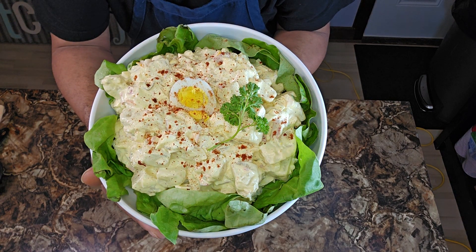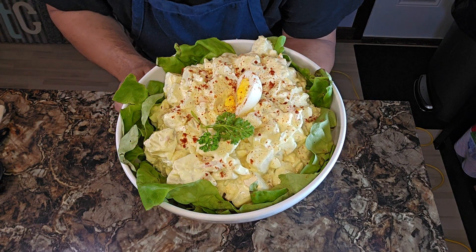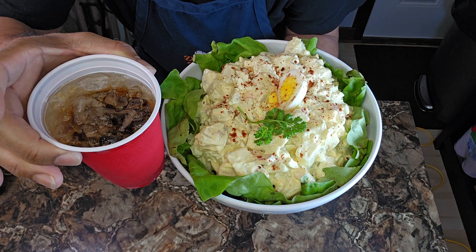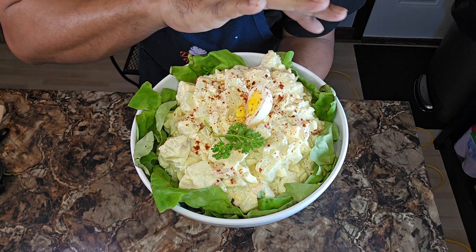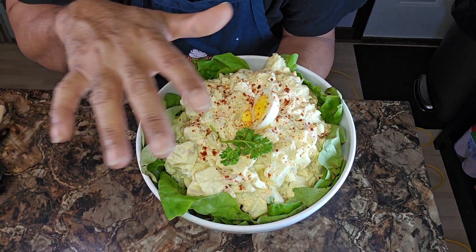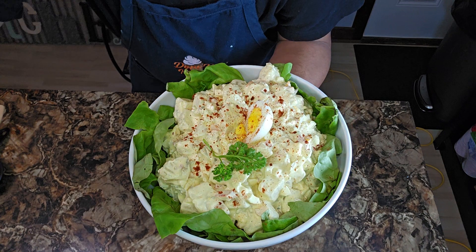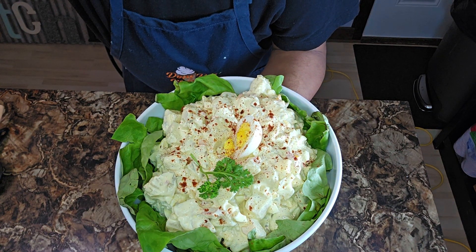Old school classic potato salad. I am your man, Keep a Cup Can Cook. You already know what I'm about to do — I'm gonna put that plastic over the top, sit it in my fridge, and let all them flavors marinate. I am your man, once again, Keep a Cup Can Cook. Then I'm out of here, y'all. Bye.